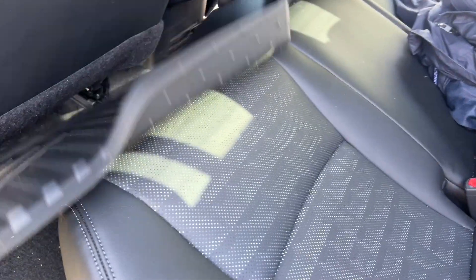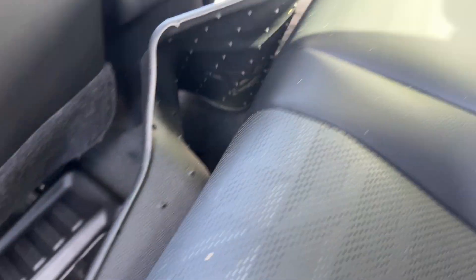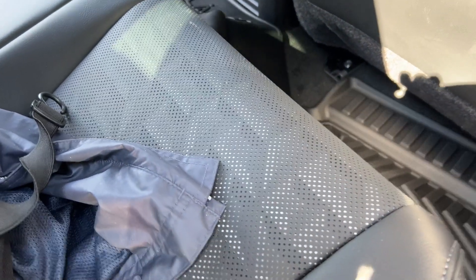These rear floor liners are fitted, so you just put them in and drop them into place. There's no cutting involved or anything like that — they just fit right out of the box.